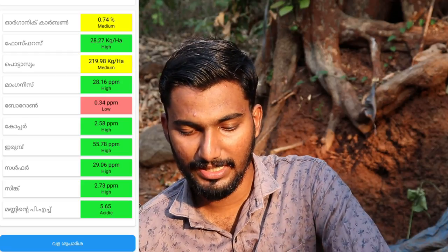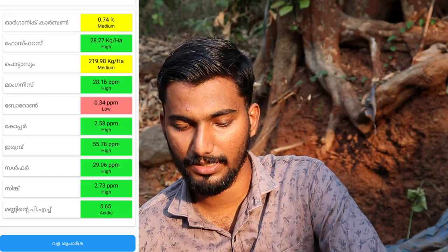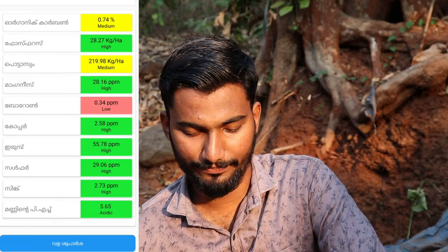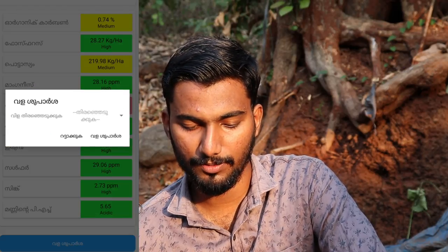The color coding system shows: yellow for medium, green for high, and red for low. This is very good — there is a very useful option here.